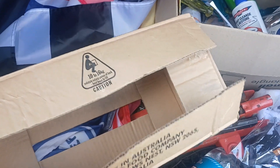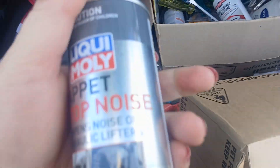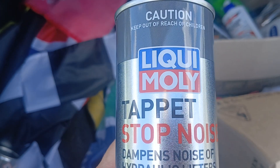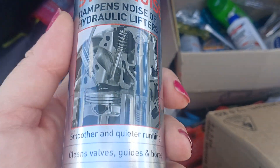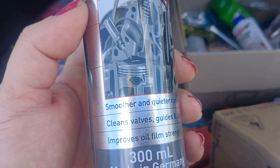G'day YouTube, Brie here. Me tappets are a little bit noisy so I'm going to stick some of this in. I drive along and I hear this tap tap tap tap tap tap tap, so I'm going to do that.